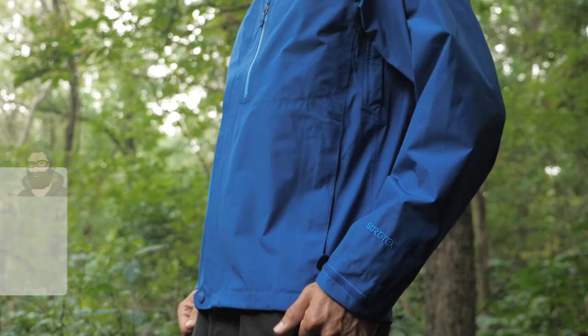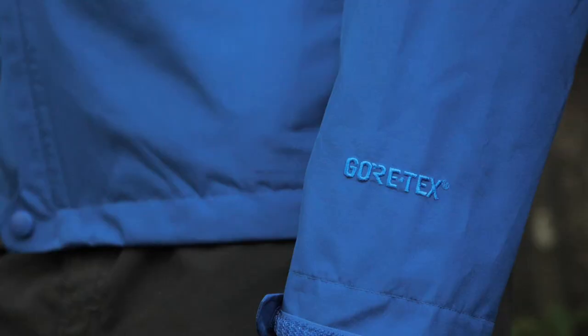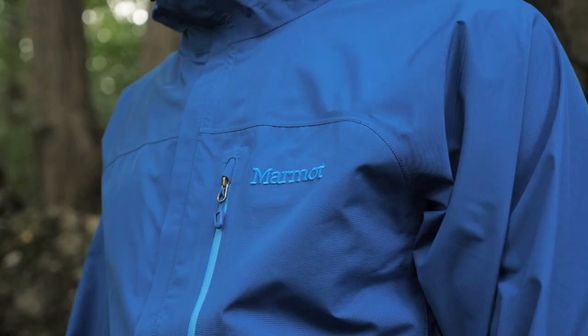Overall, this jacket is great for all-season, all-year use. Gore-Tex performance in a simplified package at a price that's not outrageous is all part of the game. This is the Marmot Minimalist Jacket.